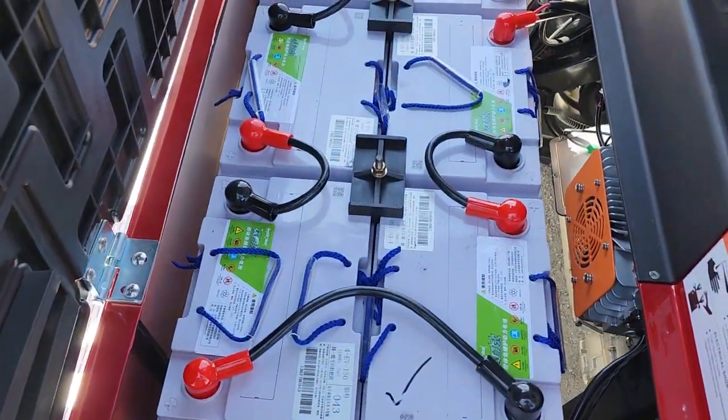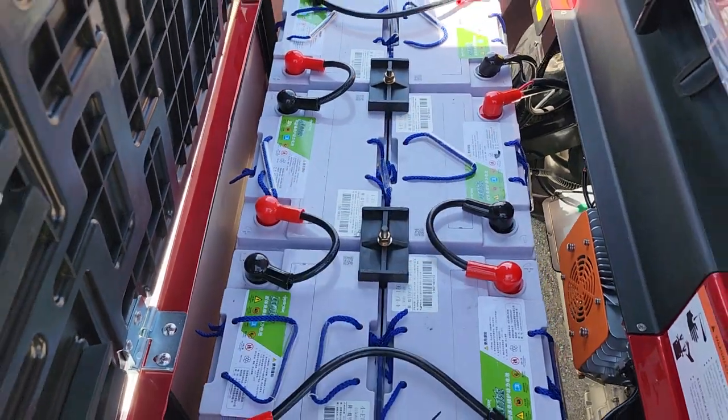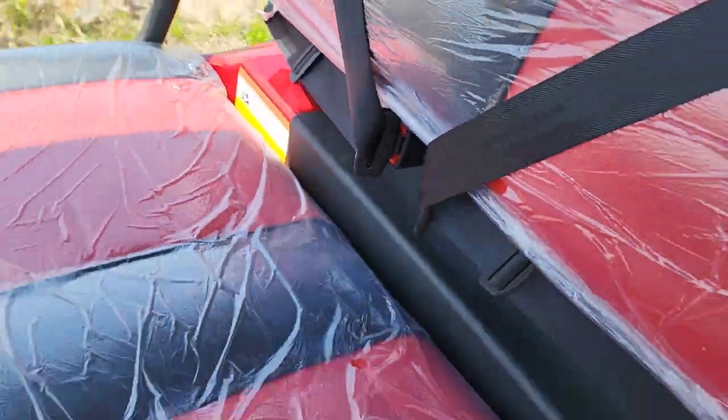You've got your nice sealed batteries right here — 48 volt, 5,000 watt. It also has the on-board charger.